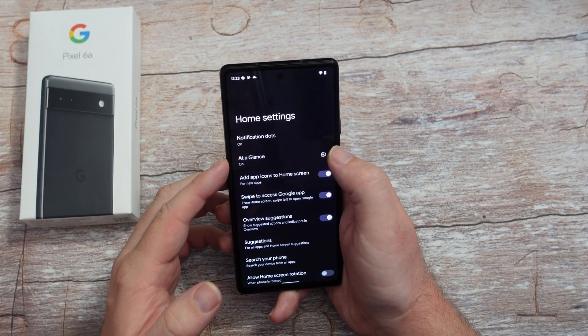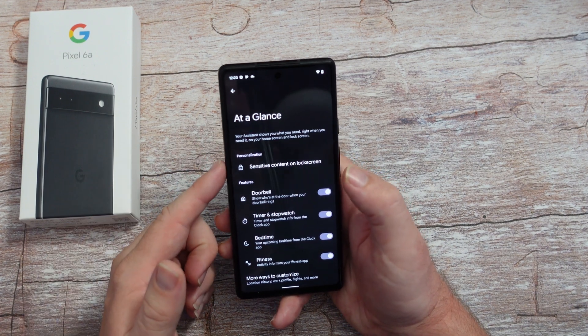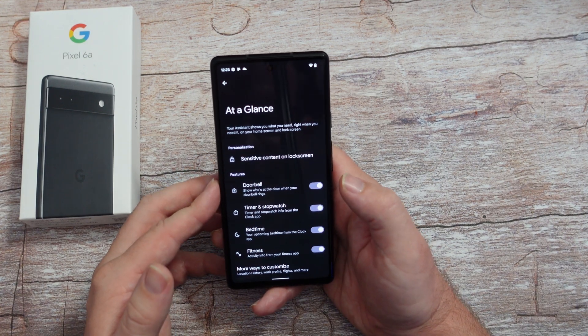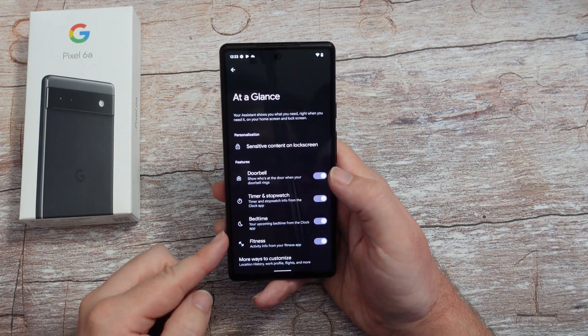At a glance - you can come in here and change certain things. Basically it's going to show sensitive content on your lock screen, so you can turn that on or off. But ultimately you'll see who's ringing your bell when your doorbell rings, your timer, stopwatch, your bedtime, your fitness - all at a glance.